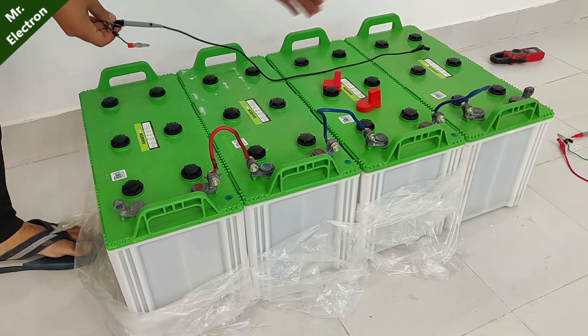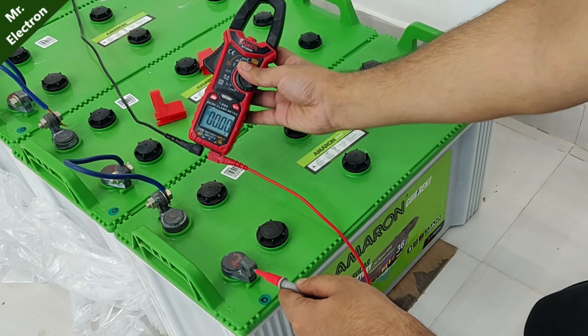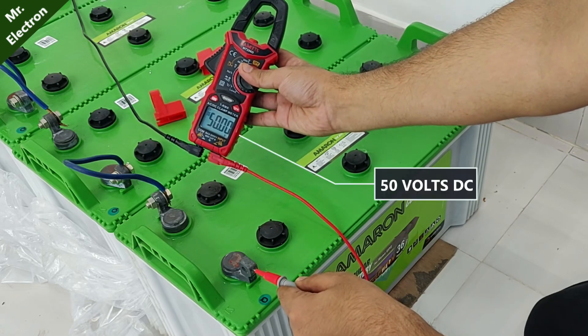Now it is time to measure the overall output voltage for the series connection. The meter is showing 50 volts DC.